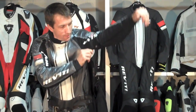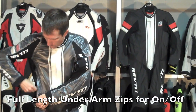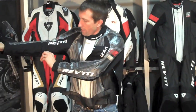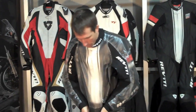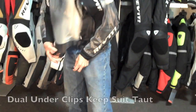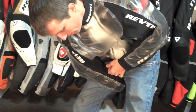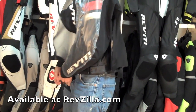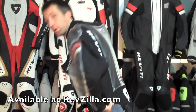As you can see, it has dual zippers to ease exit and entry. It also comes with these two straps down here, which when they are buckled together and the jacket is zipped up, will keep the Triton from flapping up when you are in full tuck.